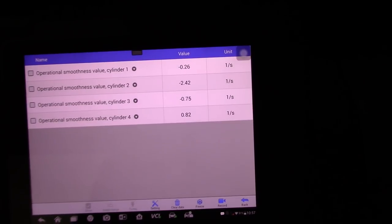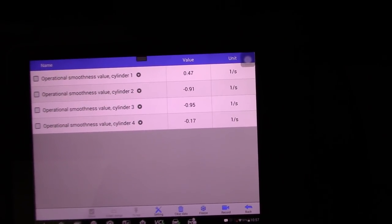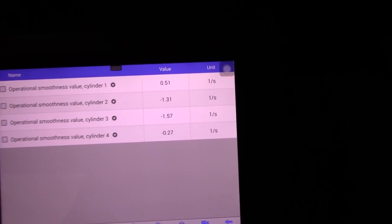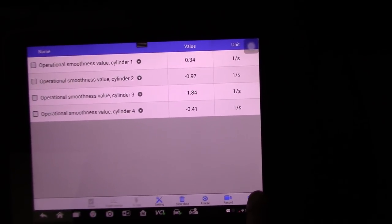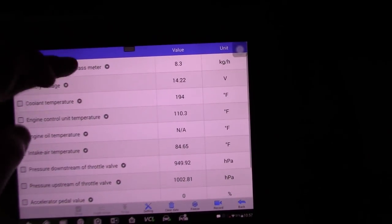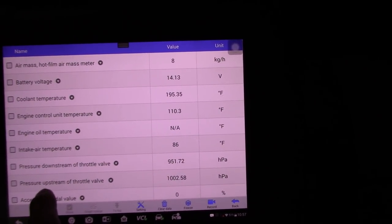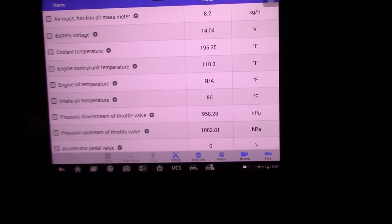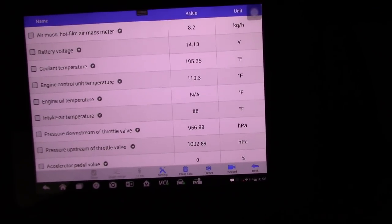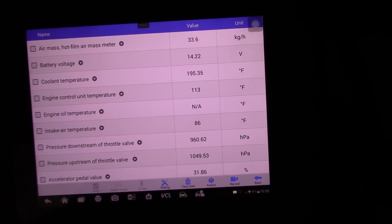I'm going to save this information — the values at almost 3000 RPMs, around 2800 RPMs — and then back to idle on those smoothness values. The misfire detection is not changing. Let's look at motor operation values. Not much in here either — this is the downstream and upstream pressure sensor for the turbo, and these should be very close to each other. About 100 hectopascals of difference is considered normal. Accelerating to 3000 RPM to check the MAF sensor value.